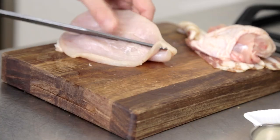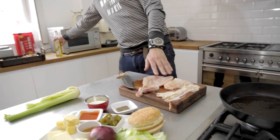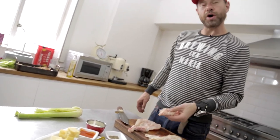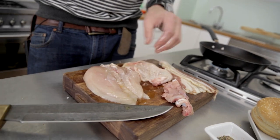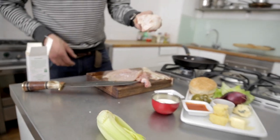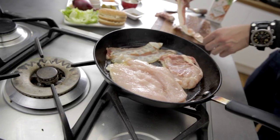I'm gonna butterfly that baby — butterfly, go. I'm gonna sprinkle some olive oil on these guys. It's best to put the oil on your meat and not in the pan. Some salt. Pan's nice and hot, so I'm gonna go skin side down on the chicken thigh — I want that going nice and crispy.